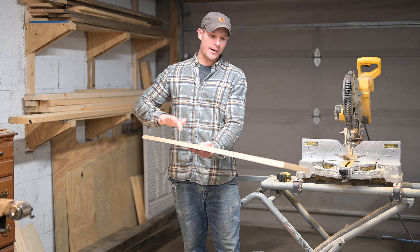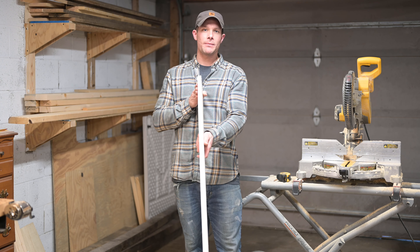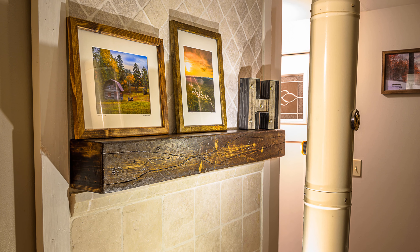What's going on guys, today I'm gonna show you how I take these cheap 1x6 pine boards and turn them into this do-it-yourself barn wood mantle. Let's get started.